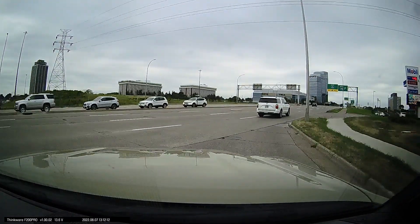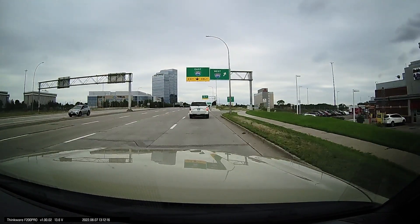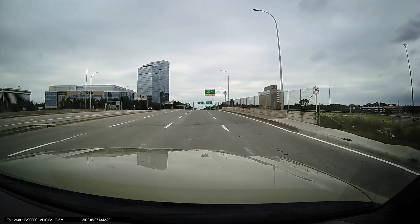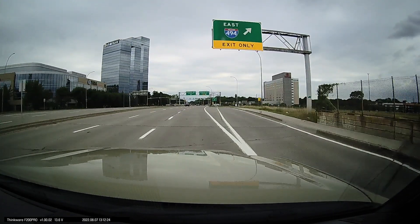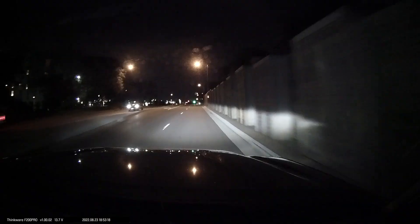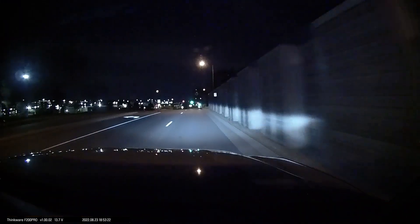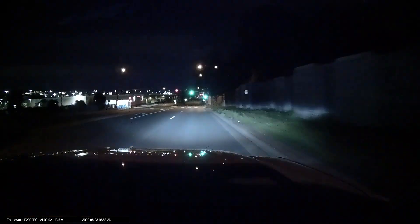This camera in the two channel bundle comes in at $160 currently; I believe the single channel version is $120 or $130. That's why the two channel version is such a better deal — being able to get 1080p in the rear is very important for parking mode, especially if you pull into parking spots where you want to see behind you, and that bundle does come with the hardwiring kit.